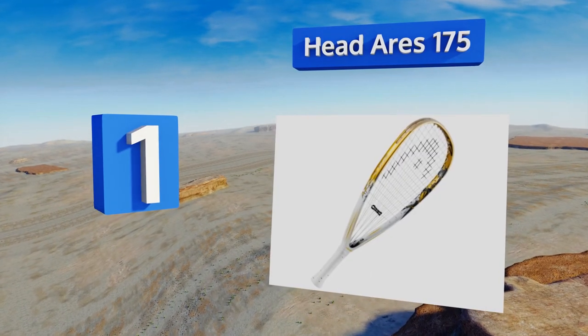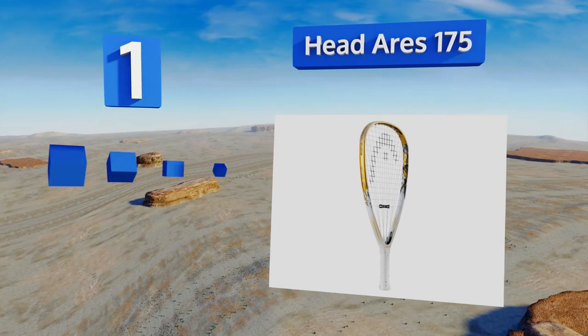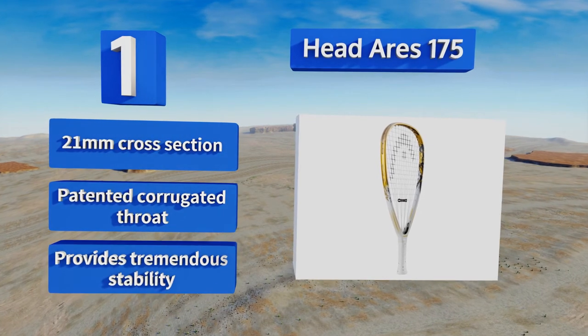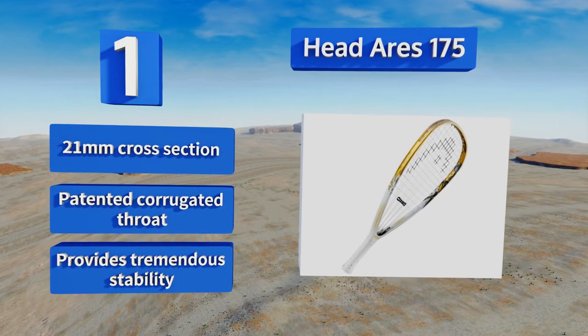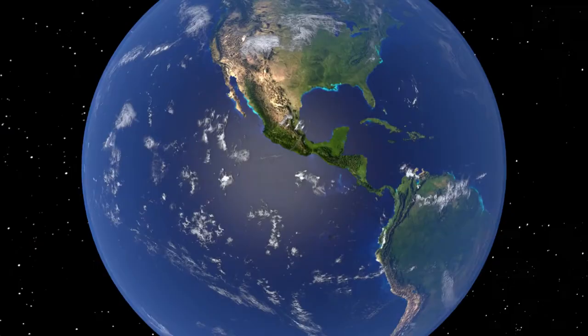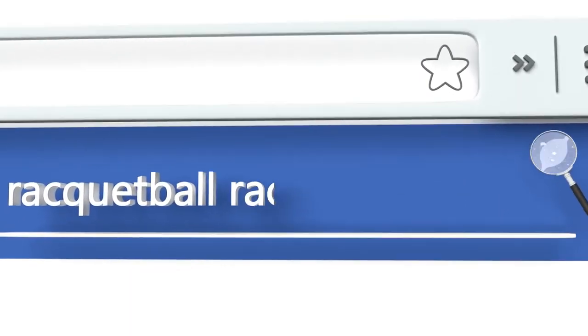Taking the top spot on our list, given its price you might expect the Head Aries 175 to weigh a little less, but it's actually designed to be head heavy in a way that will drastically improve the power of your shots as the momentum of your swing increases. It features a 21-millimeter cross-section and a patented corrugated throat, and it provides tremendous stability.